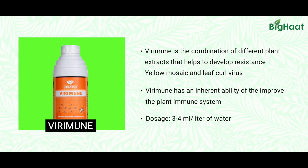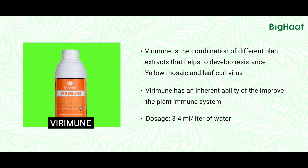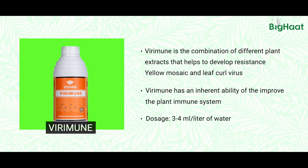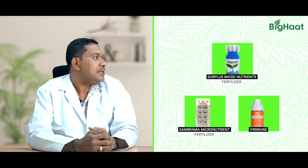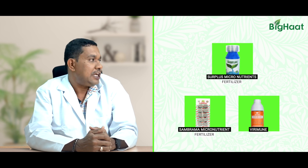Another product is Virumin. Virumin is a plant-based herbal extract. When used as a spray on the chili plants, it improves the physiology of the plant and inhibits the multiplication of the virus in the chili plants. It helps the plant recover and helps to get new flowers and fruits. These are the things which farmers may try to manage this deadly leaf curl virus on chili crop.